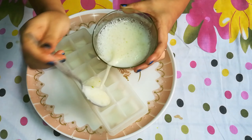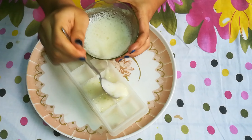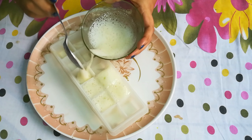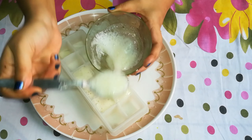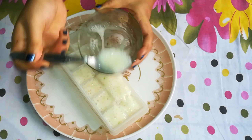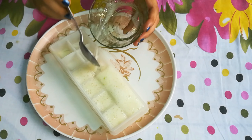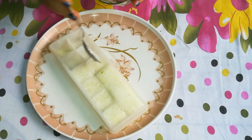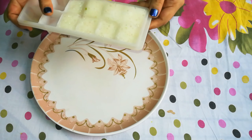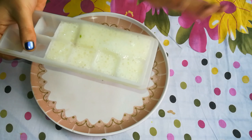Add this mixture into an ice tray. Do not store it for more than one week. Pour it in and fill the tray.